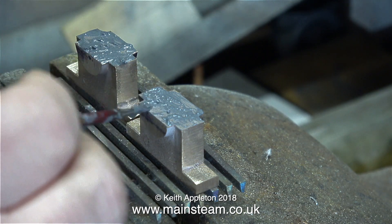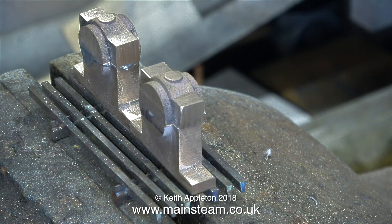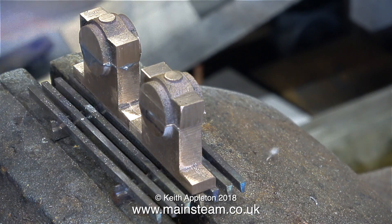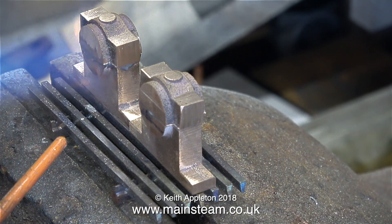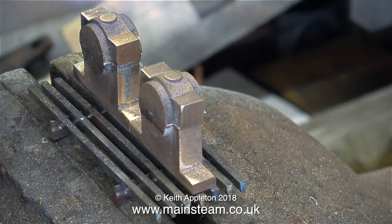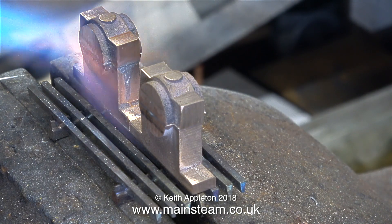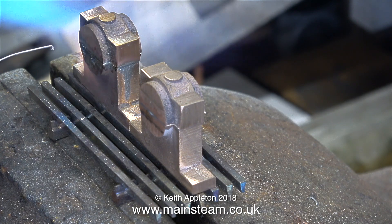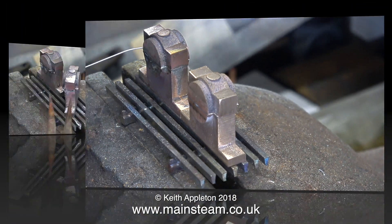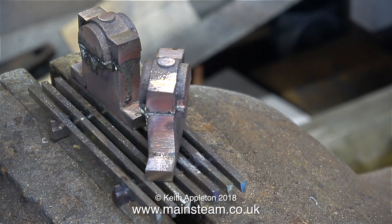That's the plan, but sometimes as the flux boils the parts move around, so you need something in your hand ready to reposition them. I'm using an old small paintbrush and hoping the parts don't move — so far so good. On the other part it danced about all over the place, so I used a pair of long-nose pliers to put the top part back in place.